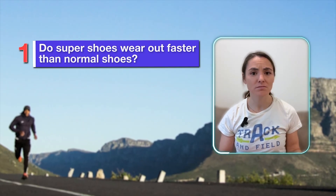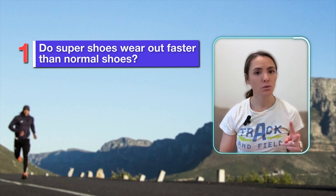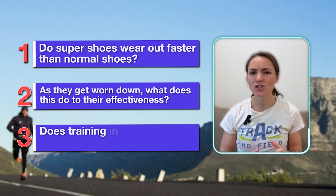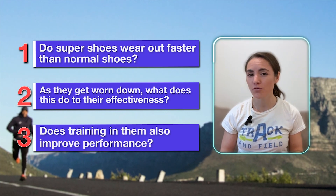Three questions to address: Do Super Shoes wear out faster than your normal shoe? As they get worn down, what does this do to their effectiveness? And does training in them also improve performance?